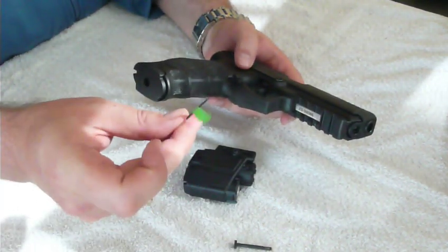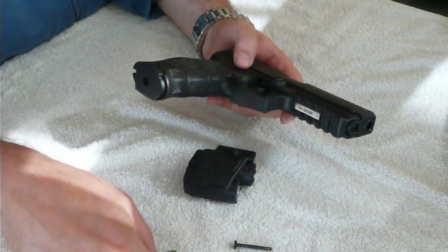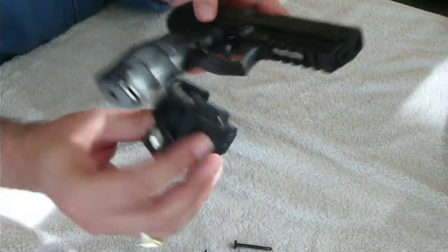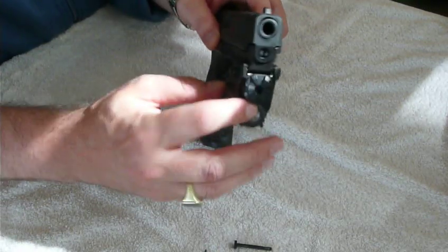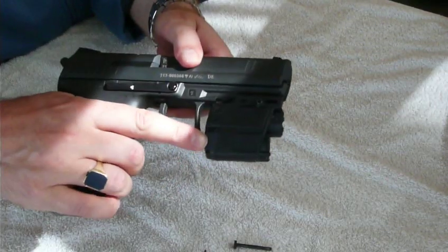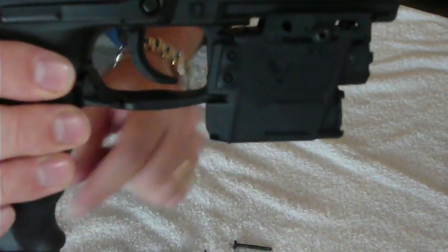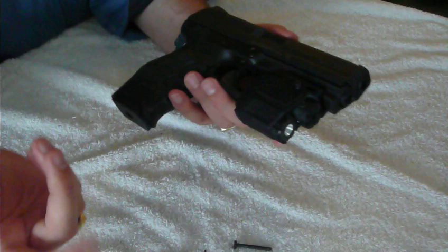And then of course there is the little tool to adjust the windage and elevation. I'm going to mount it — not for the first time, I'll be honest, but let's pretend it is. What you do is you basically shove it on there, and there it goes. As you might notice, it will cover up the front end of the trigger guard, like this, which holds it pretty snug and keeps it in place.